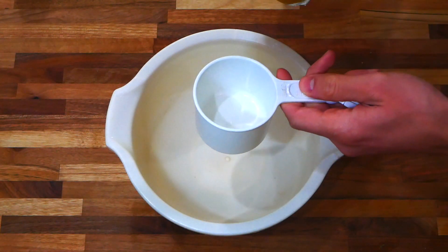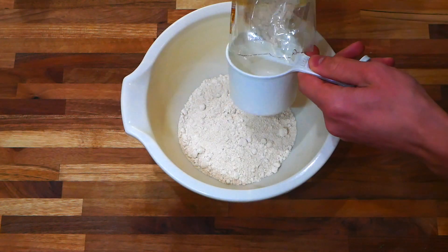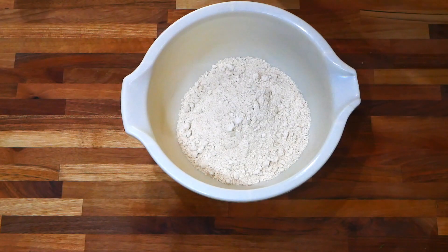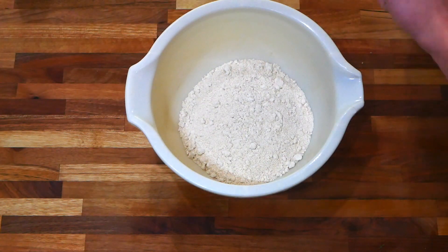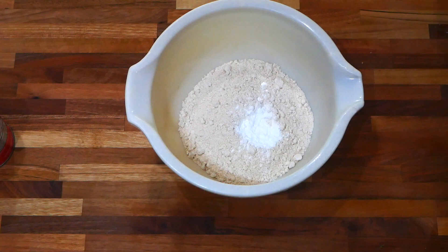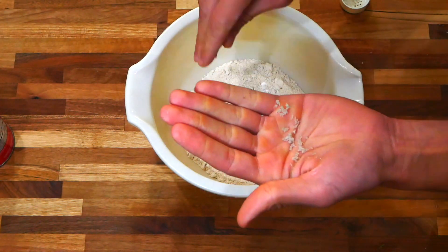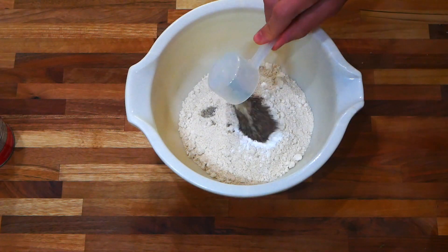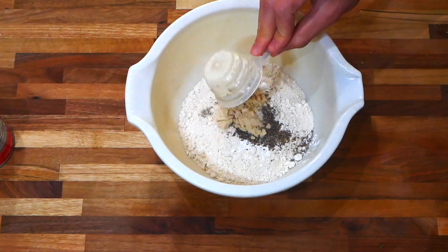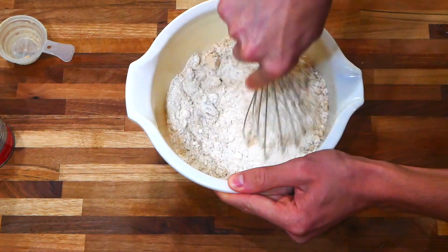I have my bowl here and I'm going to add two cups of oat flour — adding the first cup now and then the second. With the two cups of flour in, I'll add about a tablespoon of baking powder, a little over a teaspoon of salt, the ground chia mixed with a little bit of sugar, and then the protein powder. Now I'm going to whisk all of this together.